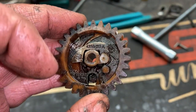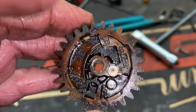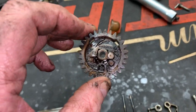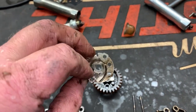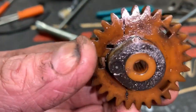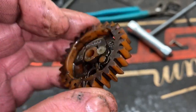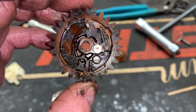These Stihl 4-Mix engines have a mechanical compression release just like any other engine, but as we can tell the flyweight spring is broken and the back cover of this camshaft has come off and is no longer attached to the camshaft. This piece is supposed to be made onto the cam. The little bump that opens the valve right before the compression stroke is still there.